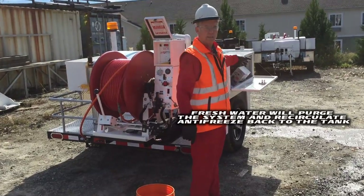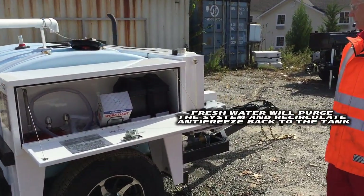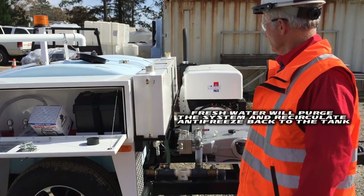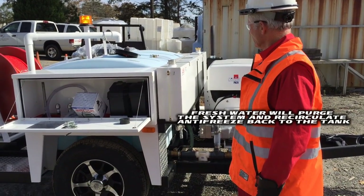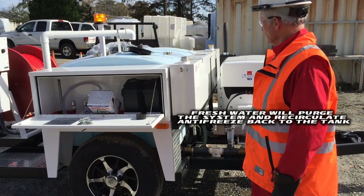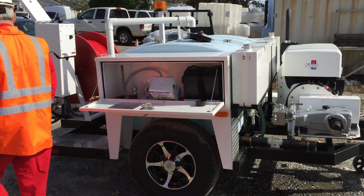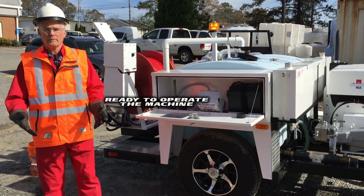What's going to happen now is fresh water is going to flush the system. Once the system is flushed through, we're ready to operate the machine.